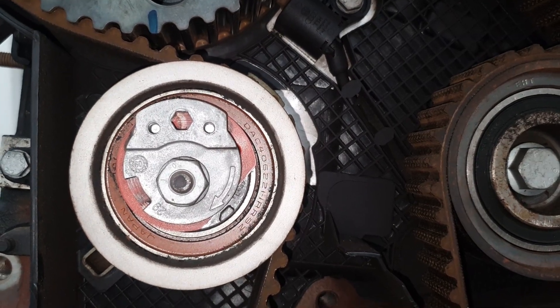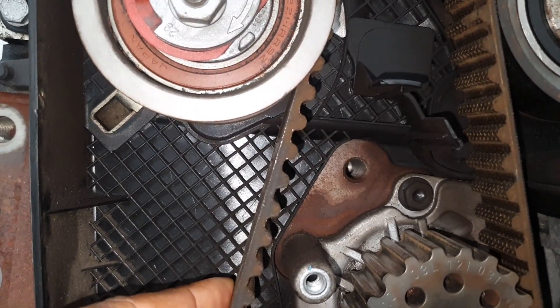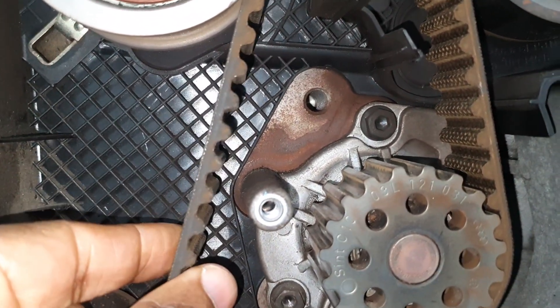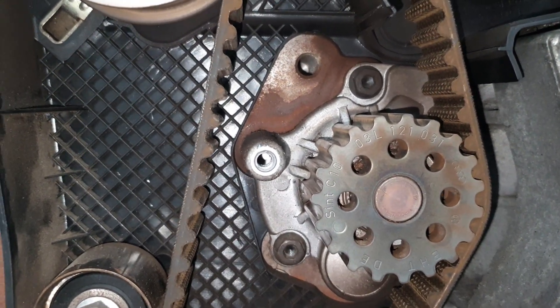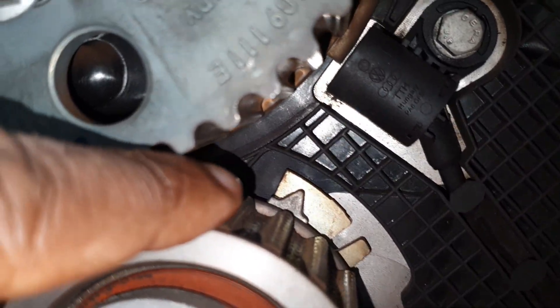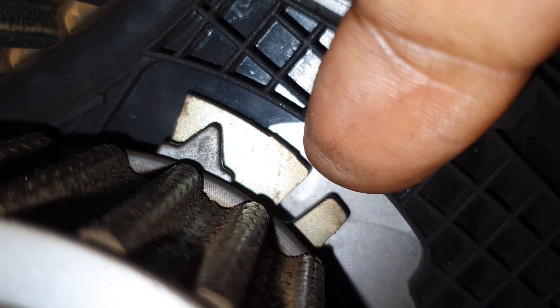The purpose of the tensioner is to provide the right tension for the belt. There is a machine you can use to check belt tension, but with experience you end up knowing — especially if you can flex it and see how it moves. The manufacturer will also tell you where to position it. You see that arrow? It is not in the right position — that arrow should be in that gap there.